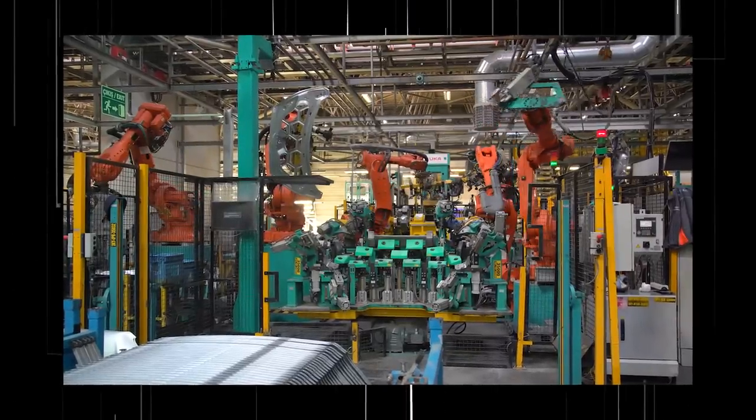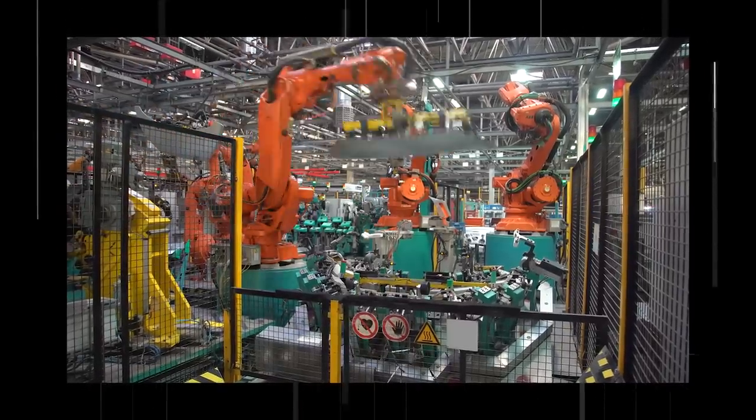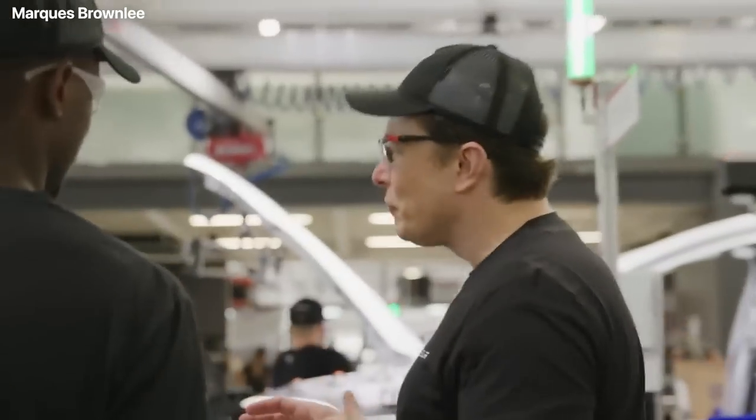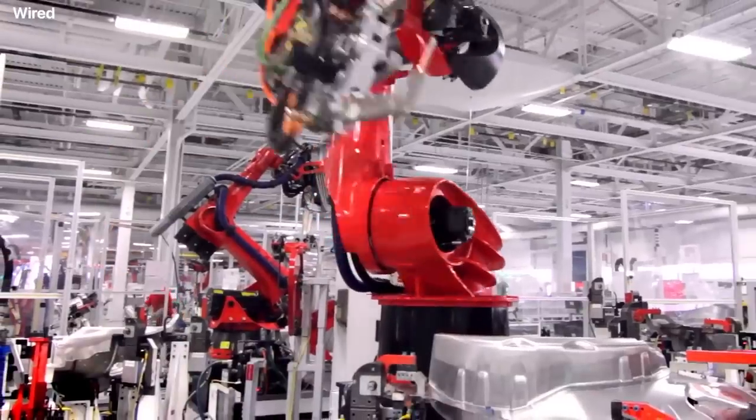Every car manufacturer uses casting and stamping to make several components that are then attached together to create a frame. Tesla was, however, the first company to scale this technique up to the point where the entire front and rear quarters of the frame are cast into a single solid piece of aluminum.